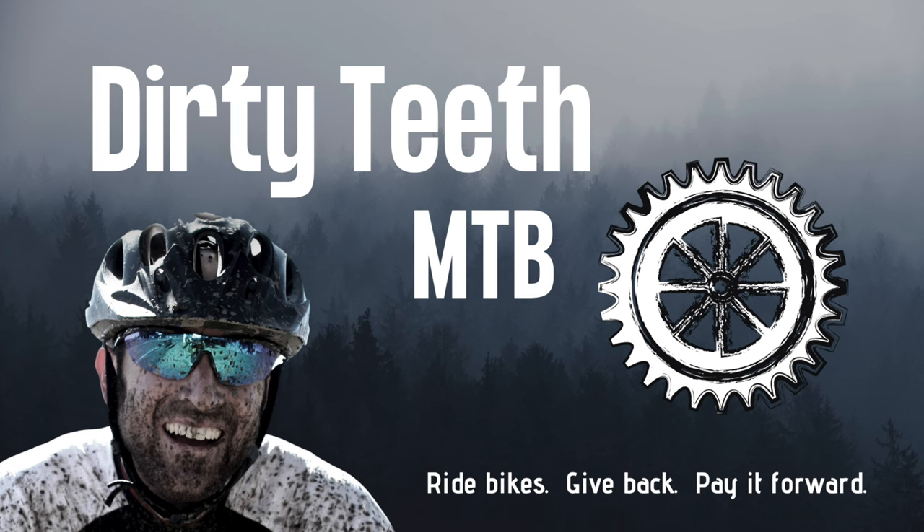If you gleaned any useful knowledge from this video, please show your love by giving us a like and sharing it with your friends. If you're not subscribed, please consider doing so. Until next time — ride bikes, give back, pay it forward. Thanks so much for squeezing Dirty Teeth into your busy schedule. Please help us reach more people by giving this video a like, subscribing to the channel, and clicking the notification bell.